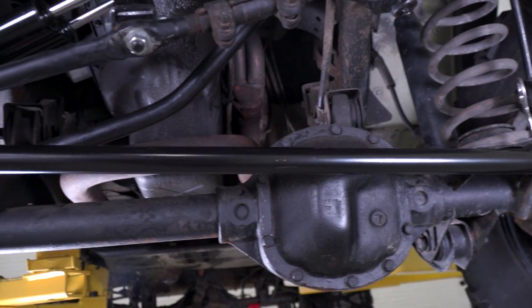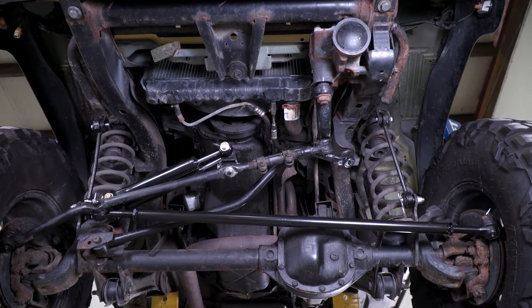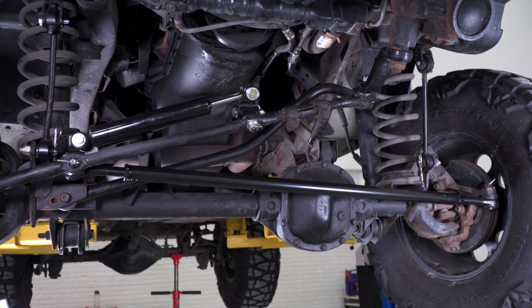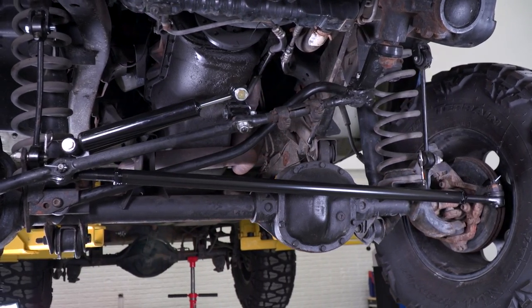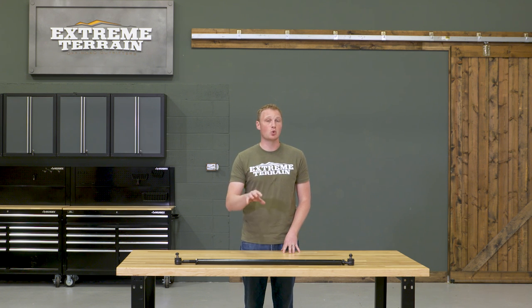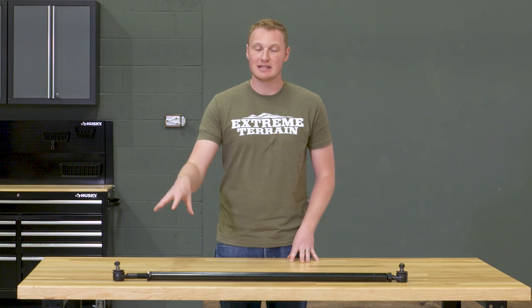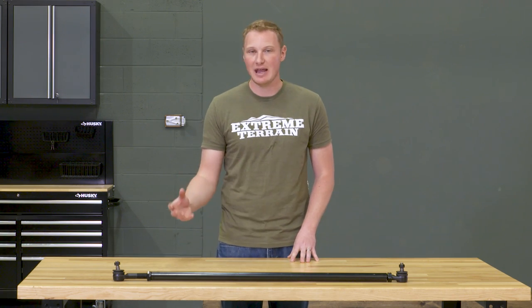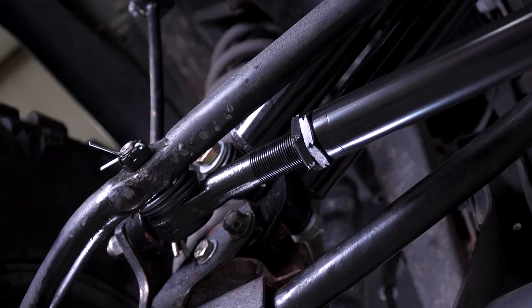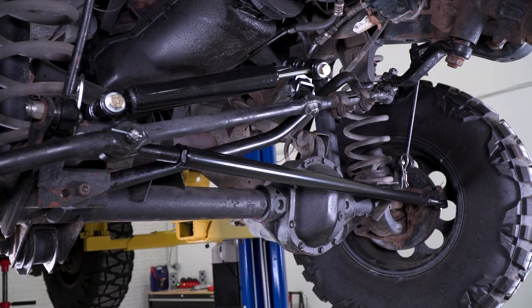This is made out of a 1018 DOM steel tube, so there are no welds and no seams. This is solid, drawn-over mandrel tubing, which is going to be very, very strong. It's actually going to be a quarter-inch wall thickness. The tie rods themselves are seven-eighths-inch tie rods — they are a taper fit, so they're going to fit right into those factory steering knuckles without any issues.